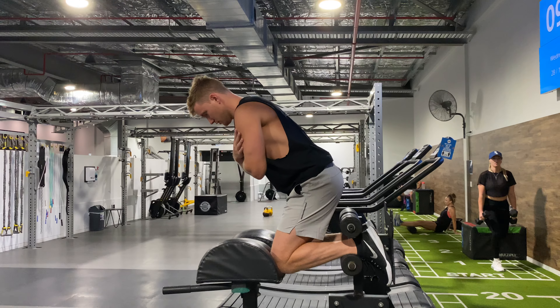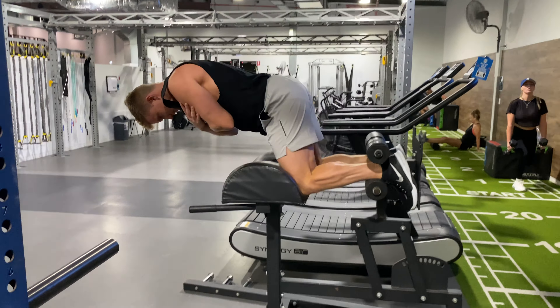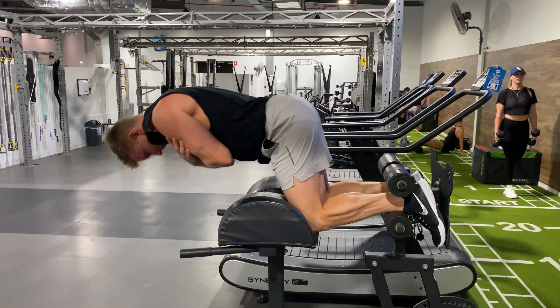So basically what we're going to do is hinge forward, down, and then back up. Hinge forward, down, back up.